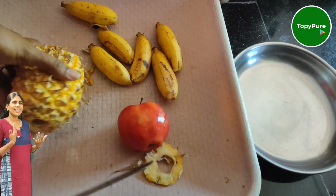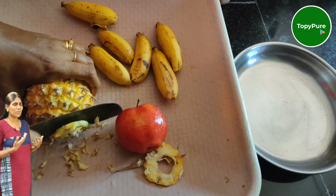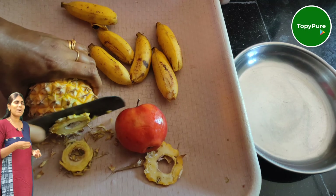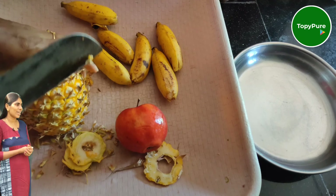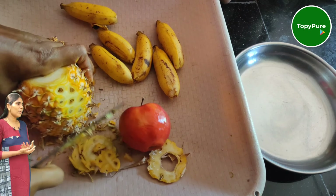Hi friends, I am going to share a mix of fruit juice. I am going to add a healthy juice here. I am going to add pineapple. I am going to add apple.